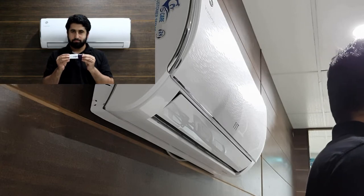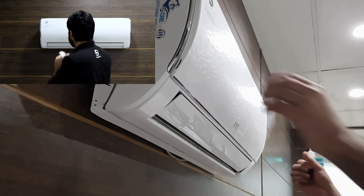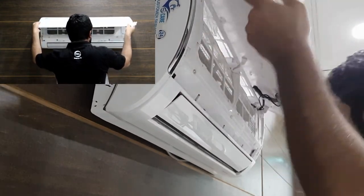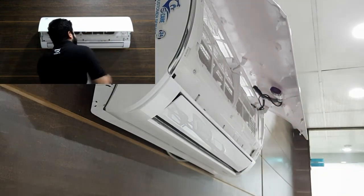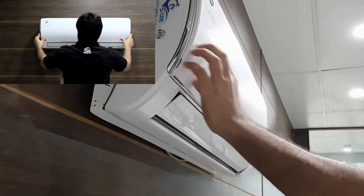The first method is a one-step method and easy to follow. For installation, just open the front lid of the AC and install your smart device in the USB port. After installation, close the front lid.